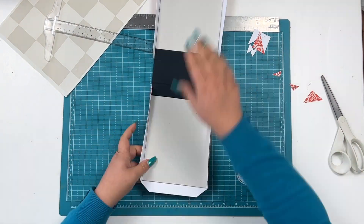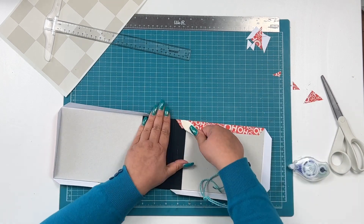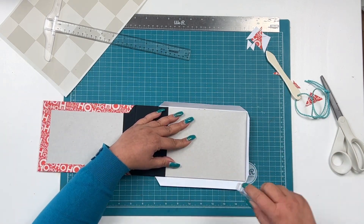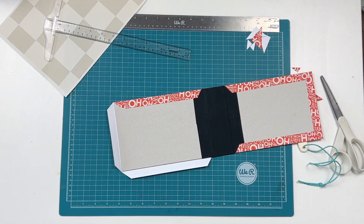I think We Are Memory Keepers is coming out — or it's already out — a tool for bookbinding, which yeah, it's going to help you fold all the corners and things like that and cut everything the right way.